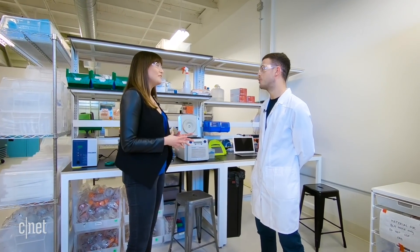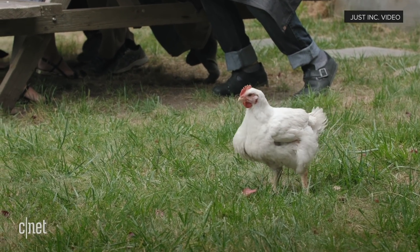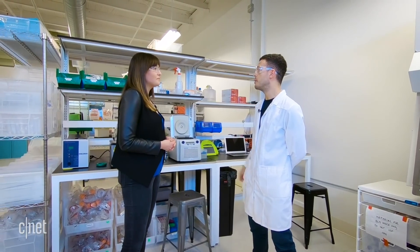So it is cruelty-free? Yes, it's cruelty-free. So if you're a vegan and you don't want to harm an animal but you do miss meat, you would potentially be able to eat this product. Exactly — it really depends on the reasons why you stopped eating meat. If animal cruelty was one of them, then certainly you could be on board to eat this type of product, and we hope people do.